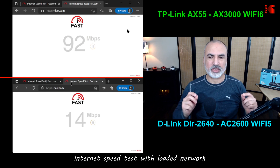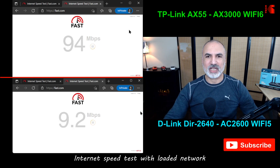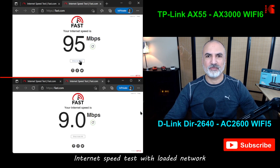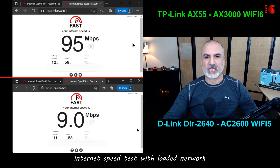In the loaded network test, I had two TVs streaming 4K movies simultaneously, two iPads playing videos, and a Nest Audio playing music. Here you see the advantage of Wi-Fi 6: the AX55 still provides around 95 Mbps — I repeated this test many times for accuracy. Whereas the Wi-Fi 5 D-Link router dropped to only 9 Mbps. This is not the fault of D-Link specifically; all Wi-Fi 5 routers manage traffic this way.